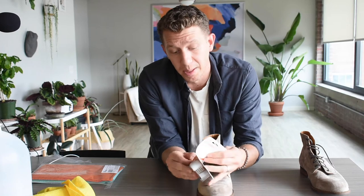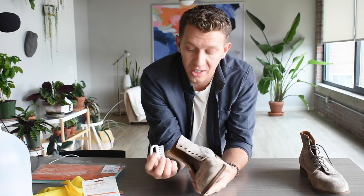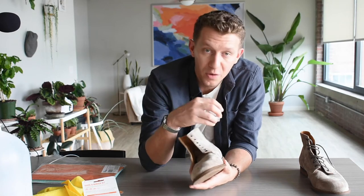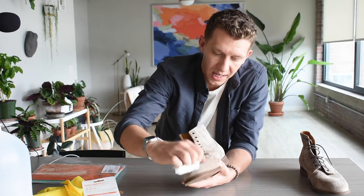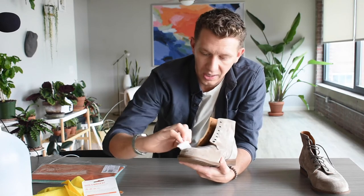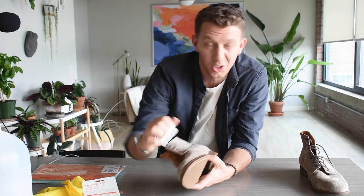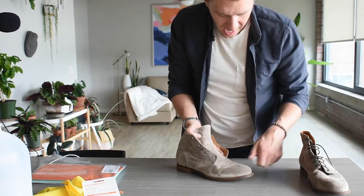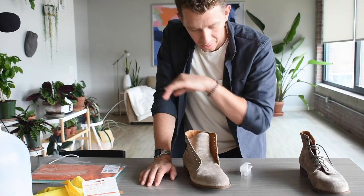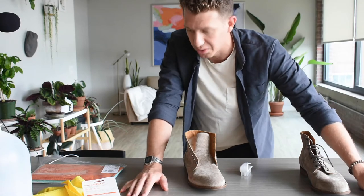Step two, and this is probably the most important one, is to use your suede brush — this is going to do most of the work for you. Move in one direction; if you start going one way, just keep going that way and brush. You'll notice it'll change the way the suede looks, it'll lighten it up and restore some of the nap that gets lost. Go ahead and do both boots, then take a look. You might be done — that might be all you needed.